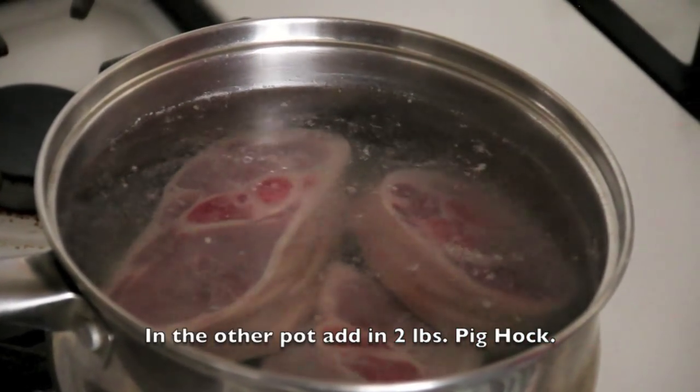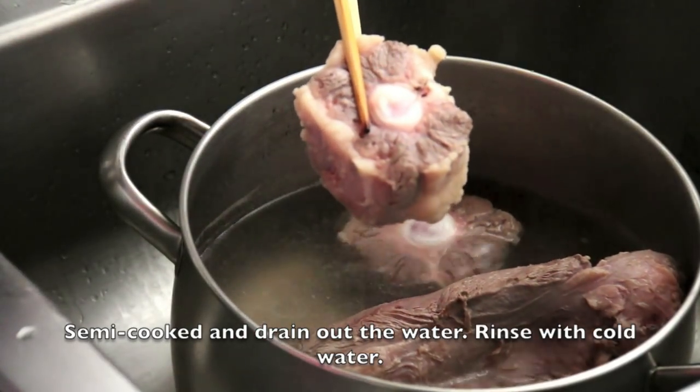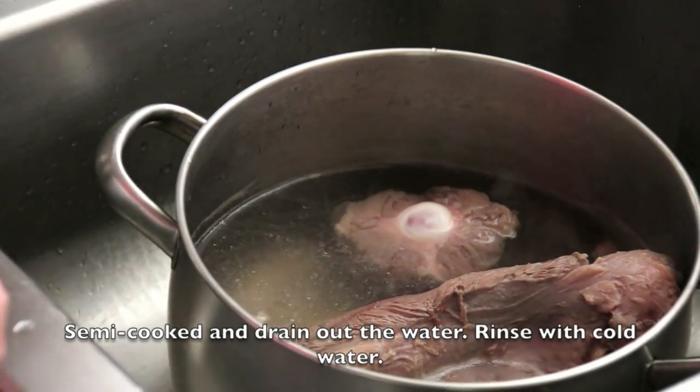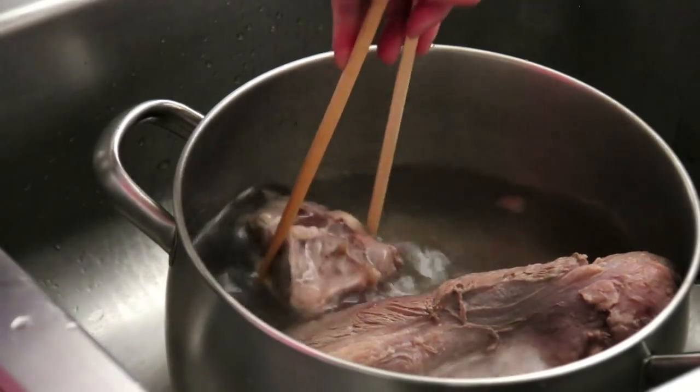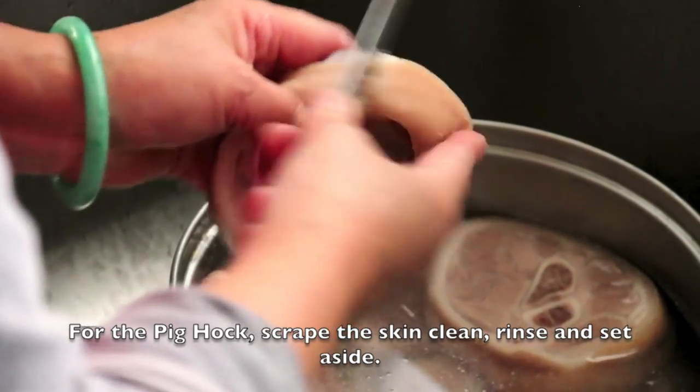In the other pot, add in 2 pounds of pig hock. Semi-cook and drain out the water, then rinse with cold water. Put the pig hock, scrape the skin clean and rinse, then set aside.